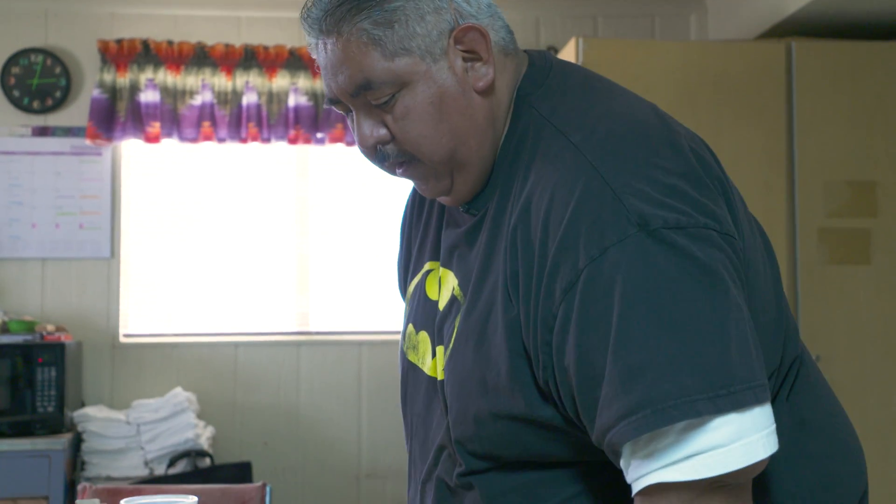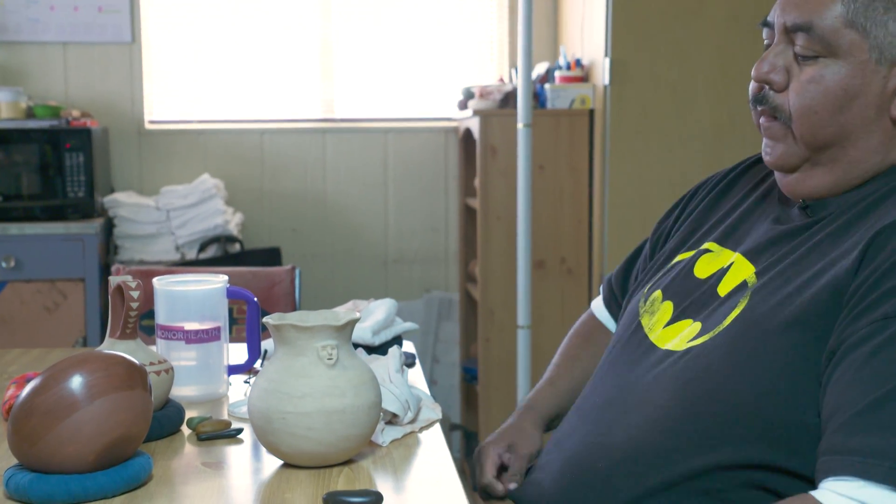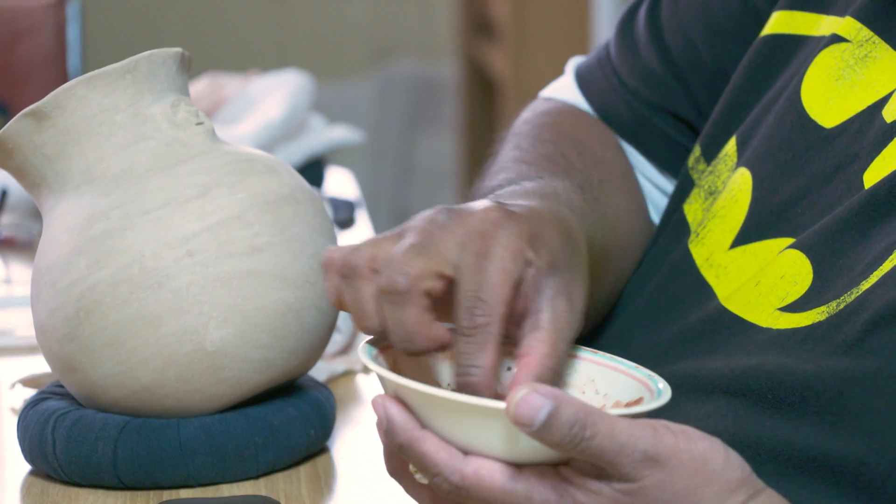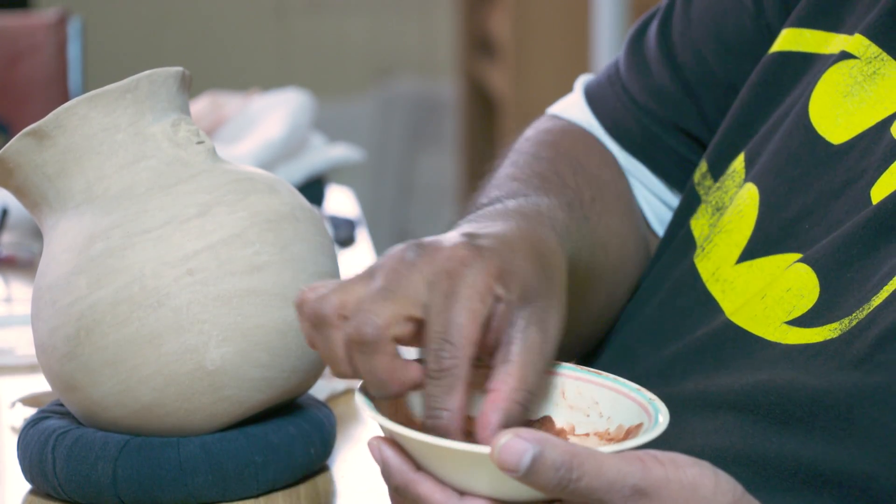Making the pot is the fun part and the easy part — that's like an hour to two hours to make a pot. This pot, although it looks reddish or brown, it's actually a white pot with red slip — red clay paint — on the outside.